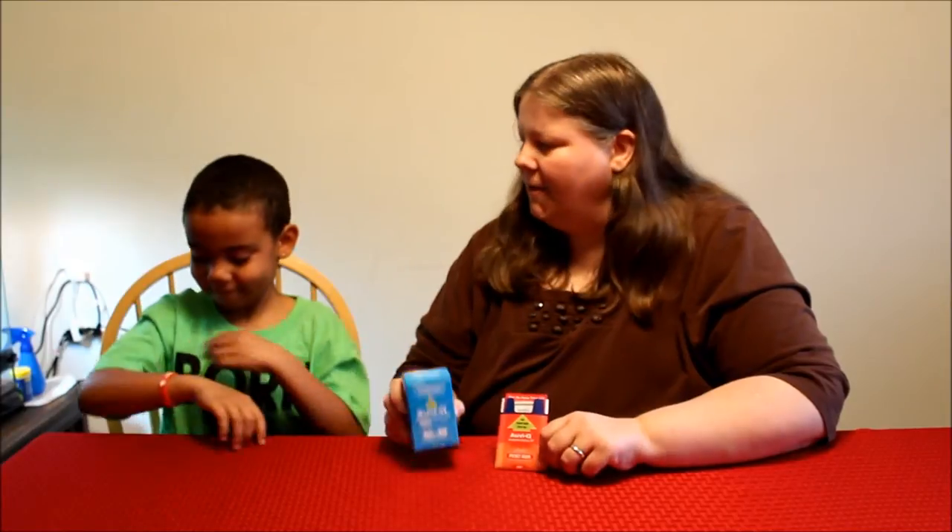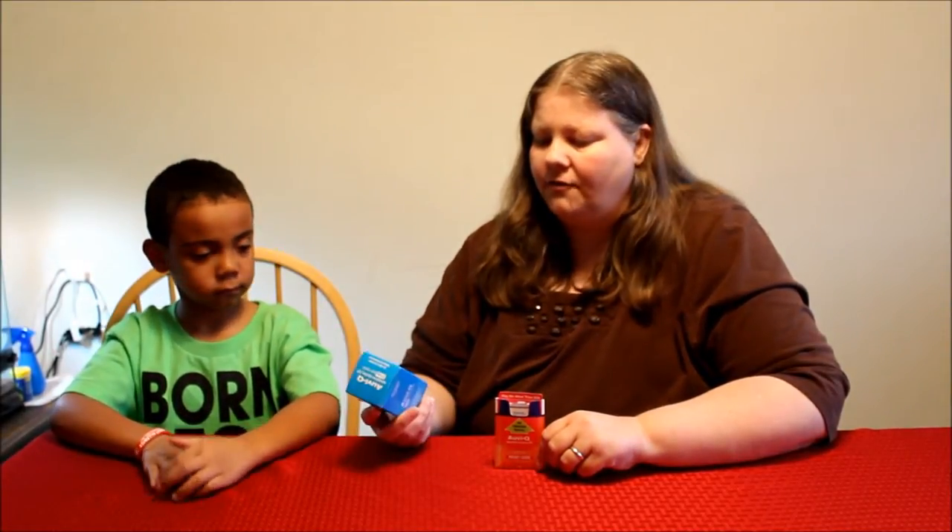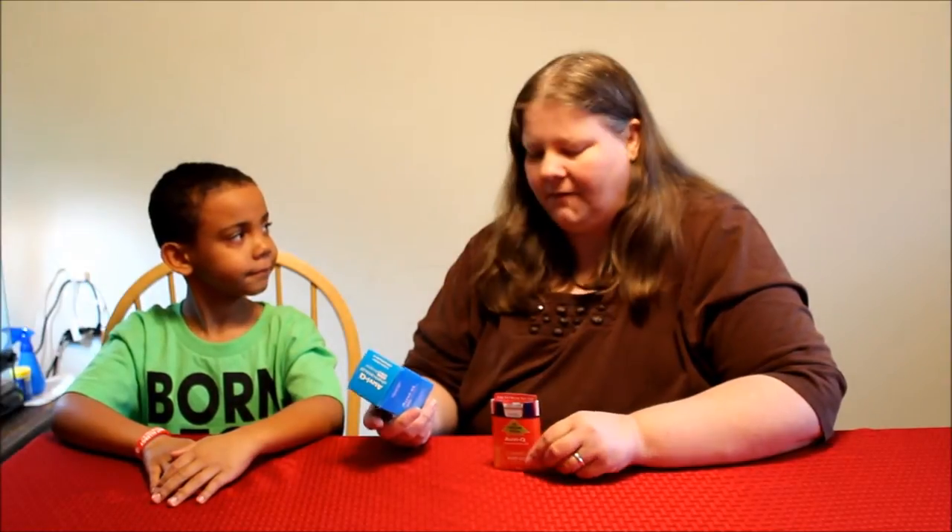Hi everybody! Today we picked out the AviQ Epinephrine Injector from our pediatrician, Dr. Moffitt.